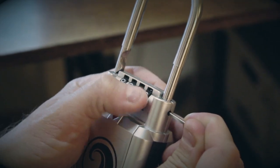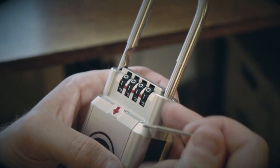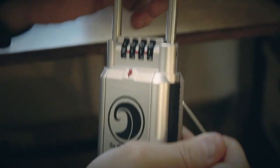Reset it to one, one, one, one. You'll feel that button pop back out. Make sure it works — you can test it, change the combination, and it's locked.